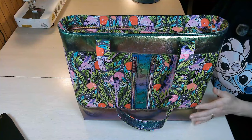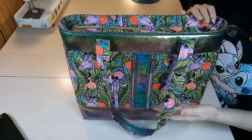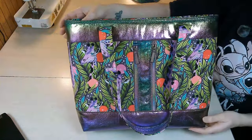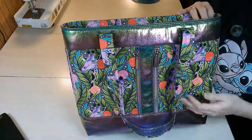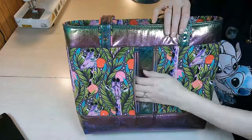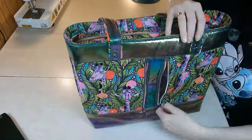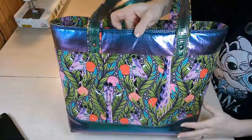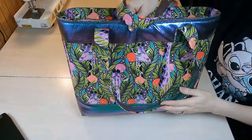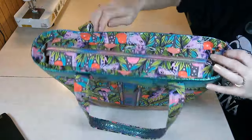Now let's discuss some features of this bag. It's a fairly large tote — great as an overnight bag, beach bag, gym bag, or if you like really big purses. On the front we have two vertical zipper pockets that go all the way to the side of the bag, so they are fully functional. The back is solid with no zippers, but you could repeat the zipper pockets there too if you want more pockets.